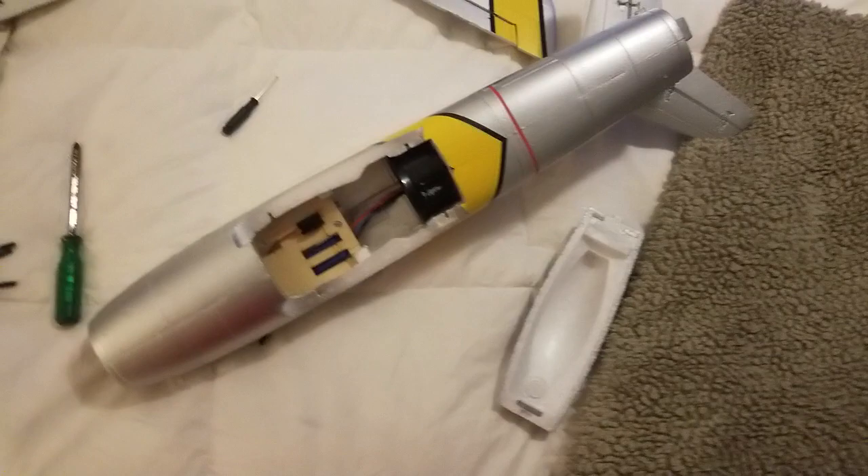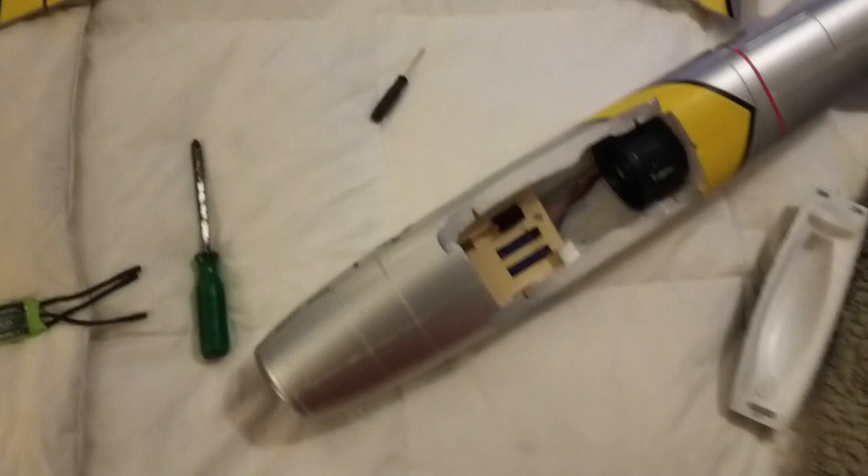First things first: all these Freewing planes, when you get them, there is going to be a zip tie holding the other ESC on. So I'll be right back after I snap that and we'll start putting in this new ESC.